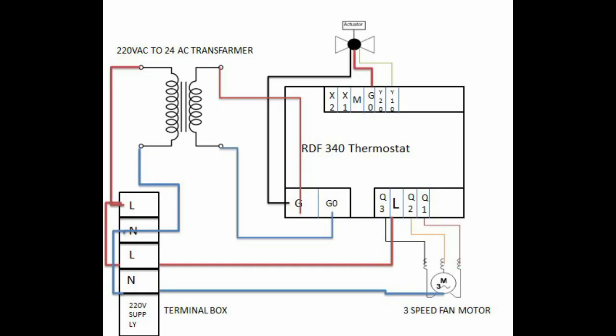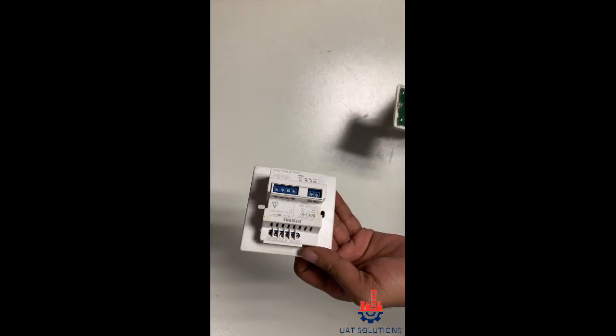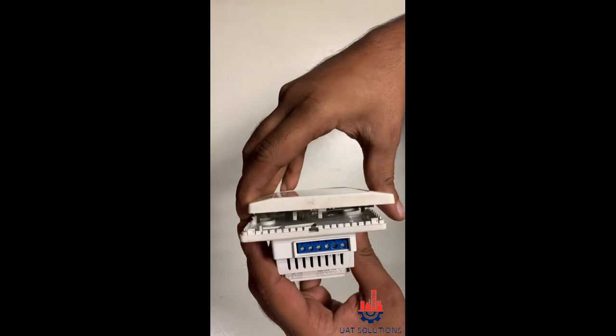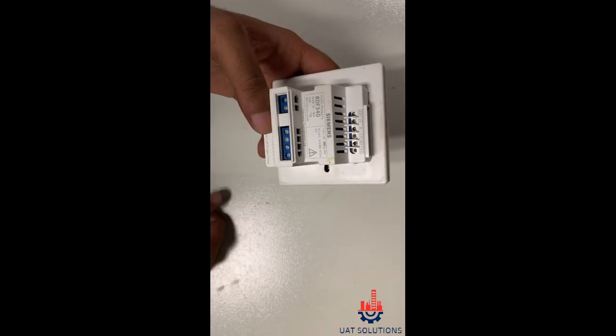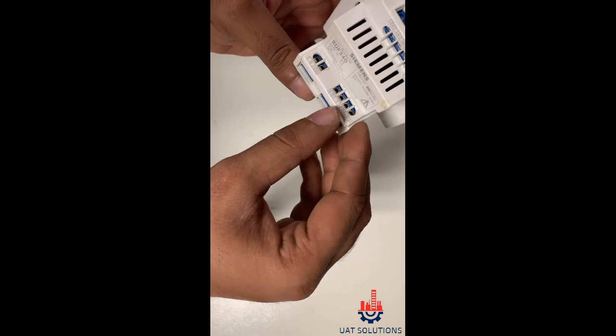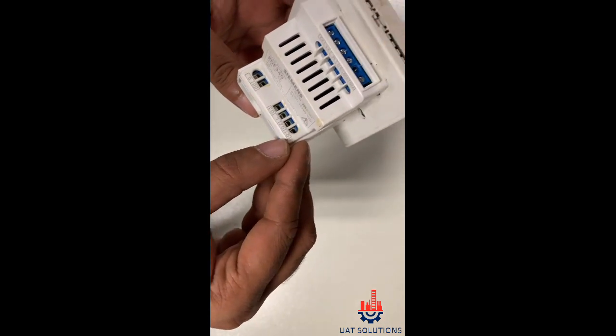The shown diagram is used to explain the connections of the FCU control circuit, covering heating and cooling point selection. The thermostat is identified, same as RDF340, with 220V line in and Q1 for the low speed fan motor.